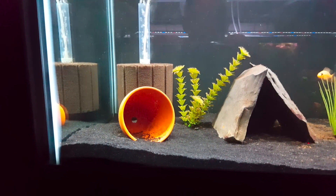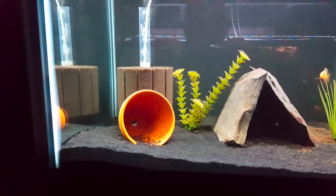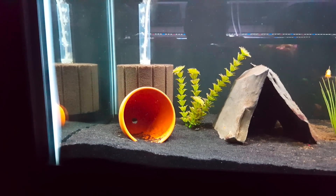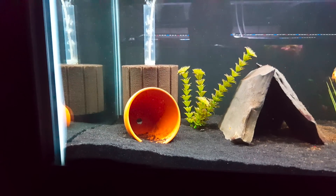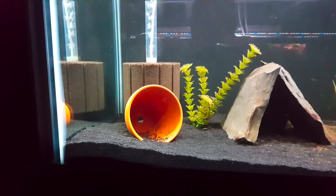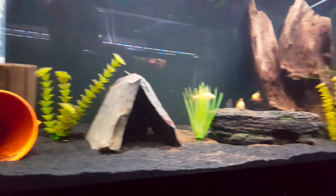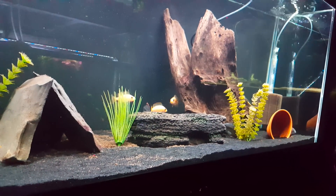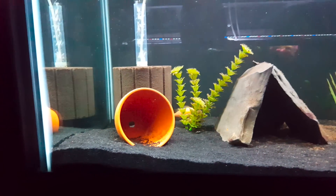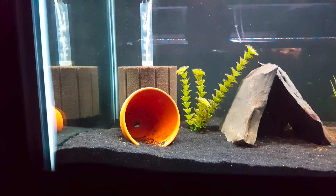One of the things you can do — and one of my personal favorite things, and you've seen me do this a number of times — to prevent ammonia spikes in new fish tanks is take a cycled filter and place it in that tank. Now I use sponge filters, as you can see here. I've got two of them running in this 75 gallon. I have sponge filters in every tank in our fish room, and so I can take a sponge filter and just put it in another tank.